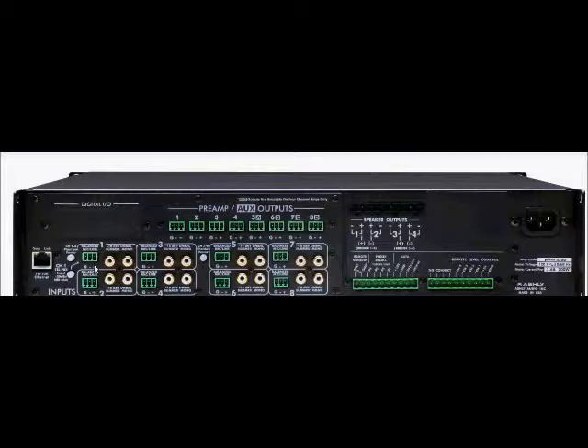Each Pima model also has eight balanced input channels, which are software selectable between microphone or line inputs. Please view other Protea videos on our website for more information about these features. Additionally, there are eight pairs of sum-to-mono RCA connectors optimized for consumer-level devices.